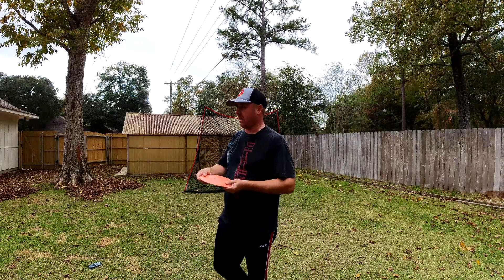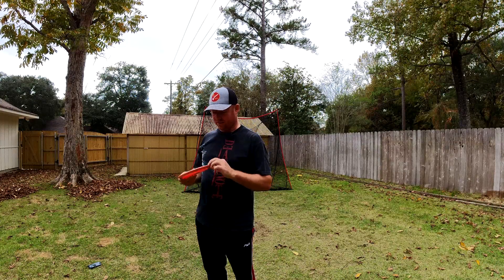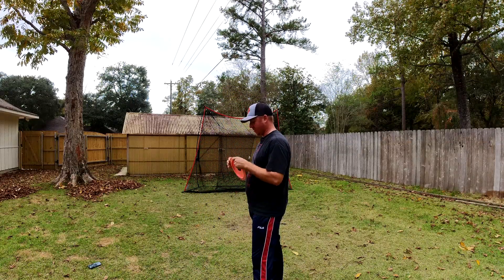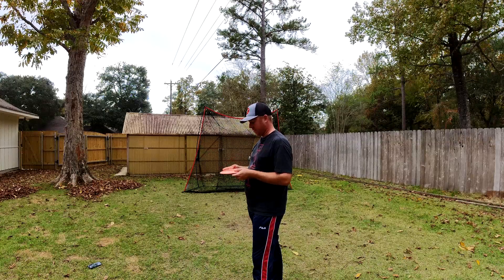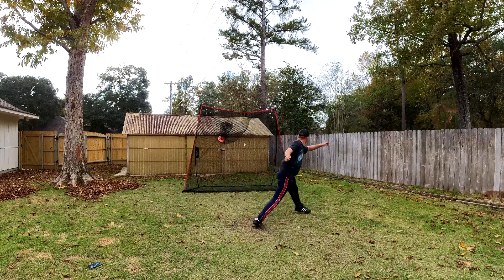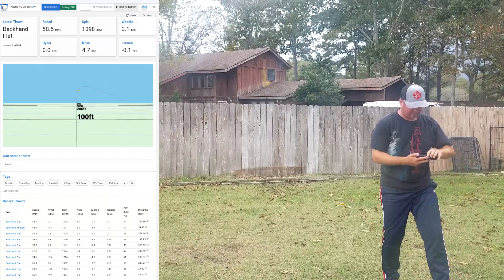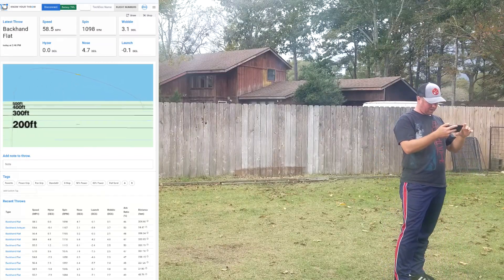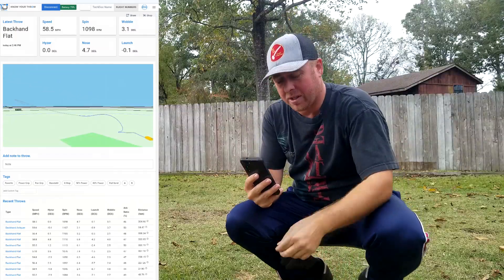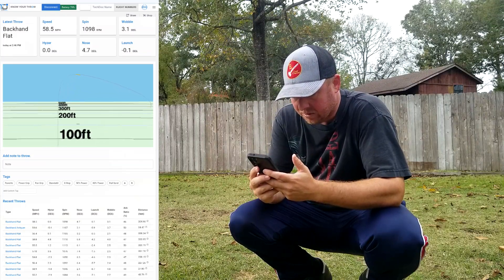Overthrow is doing a really good series on the Tech Disc — definitely worth checking out. They're going in depth on how to maximize your distance with various arm speeds. That felt actually kind of really good. Nose 4.7, launch negative 0.1. What's it up to? 354 feet — never quite found the full flight.